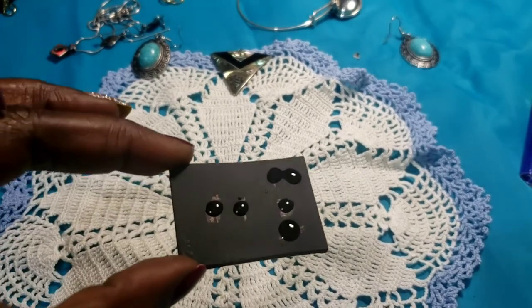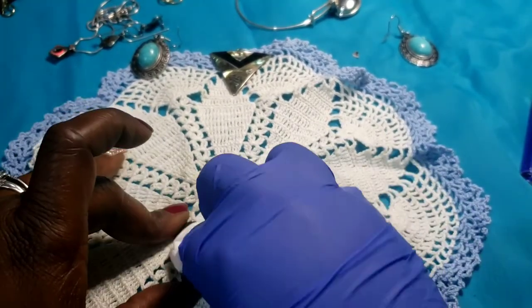None of those came back positive — those were a bust. But they're still pretty pieces.